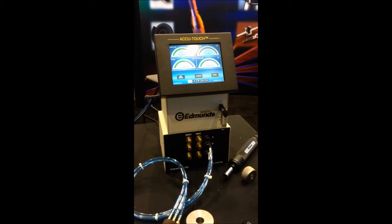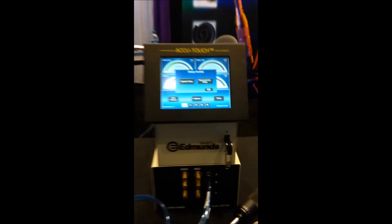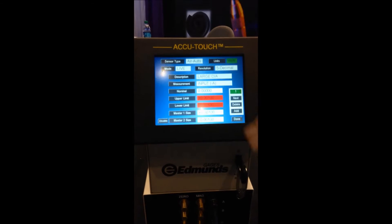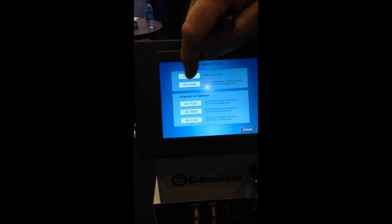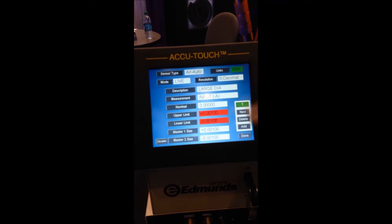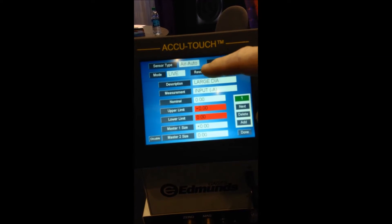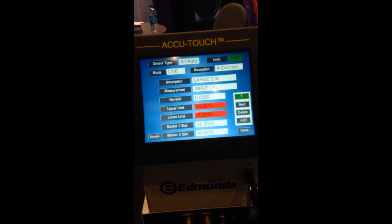The unit is very unique in that it's very simple to program. Just touching the five-and-a-half-inch touch screen brings you into setup choices. The first setup choice is your measurement application, where you simply answer prompts like: do I want to use a sensor type which is air or electric? In this case I'm going to choose air. Do I want inch or metric displays? Do I want a six-decimal resolution or a two-decimal resolution? You simply answer prompts to fulfill whatever requirement you may have.